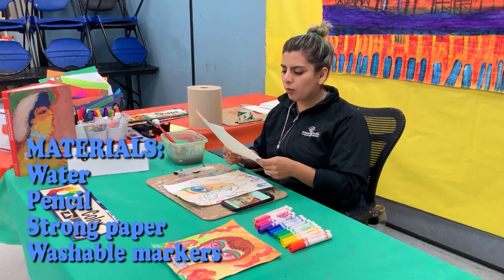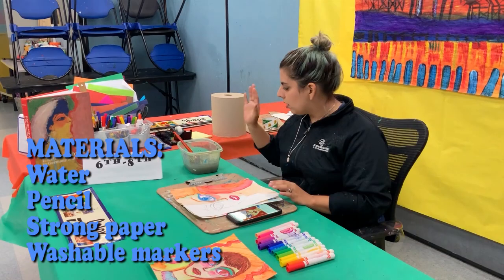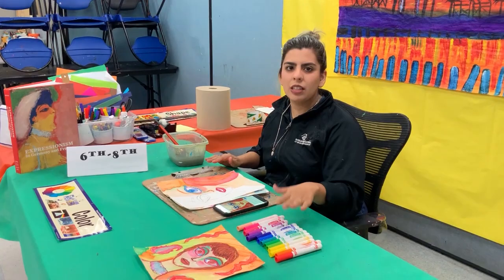All you will need is a piece of paper — sturdy paper, watercolor or multimedia paper will probably be best because it needs to hold water — a pencil and eraser to draw, water and brushes, and instead of watercolor we're going to be using washable markers. Any brand will do, just make sure that they are washable markers.